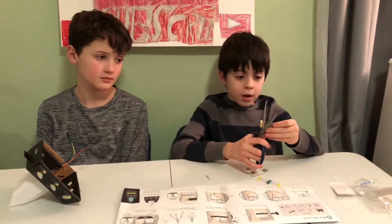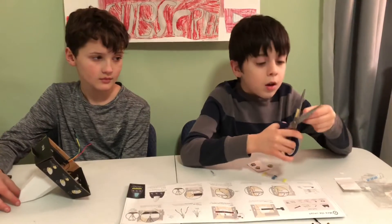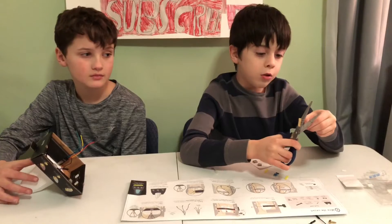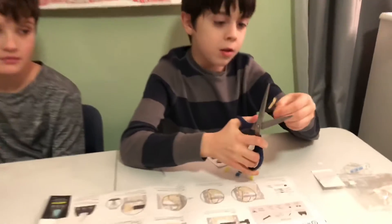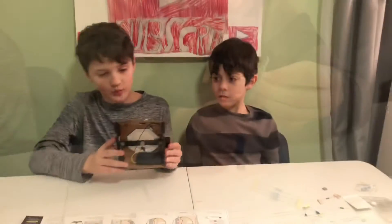We're about to cut these resistors — I have to cut two tan ones and one blue one. So we just finished wiring the circuit.